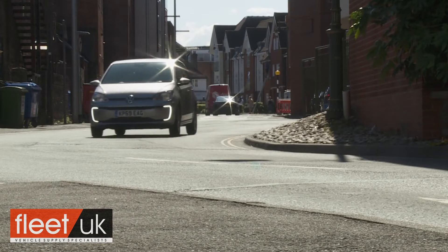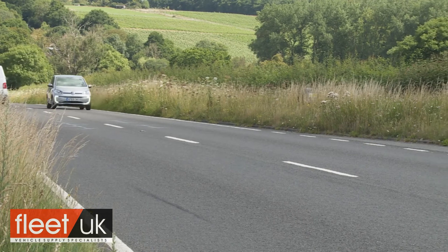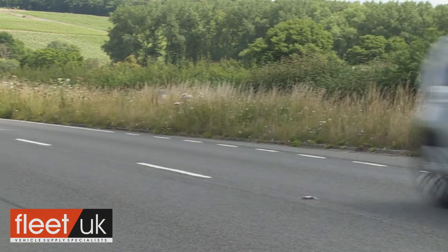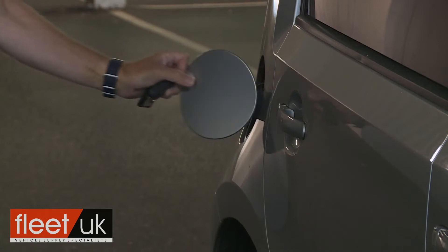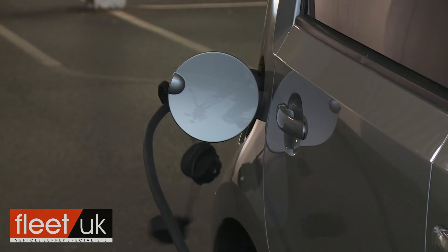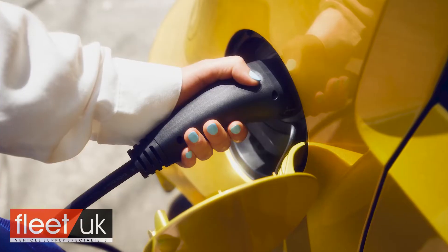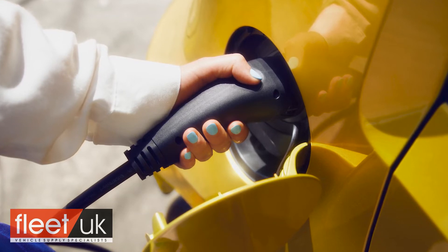Your WLTP-rated driving range in this model is now around 159 miles if you drive it reasonably gently, but that'll drop to well under 100 miles if you drive it hard and run it with everything switched on. A standard full charge takes less than nine hours from a standard 230-volt, 2.3-kilowatt household socket. All E-Ups also have a DC fast-charging circuit as standard — using the Combined Charging System (CCS), this enables a flat battery to be charged to 80% in just 30 minutes.